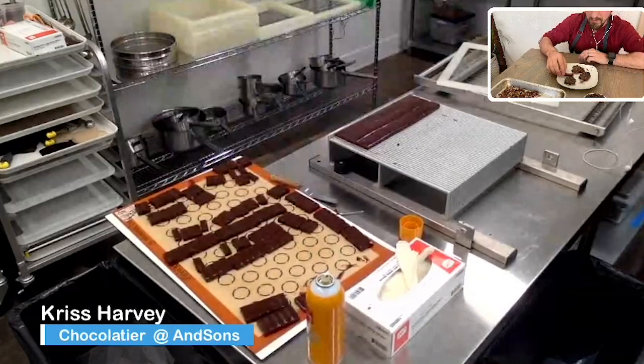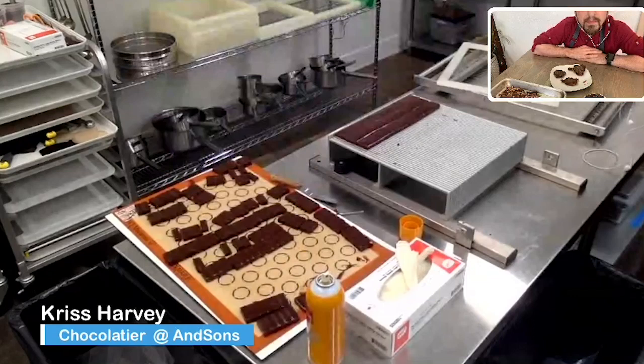I sprayed the guitar with pan spray. You can cut it by hand if you want — I think we answered those questions.